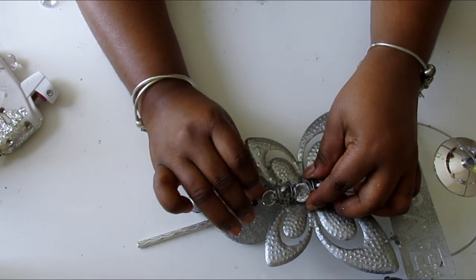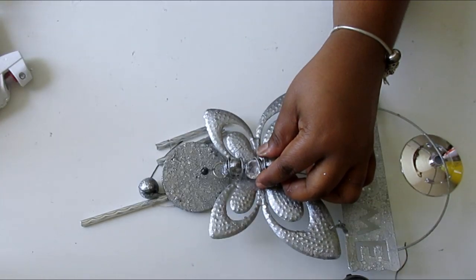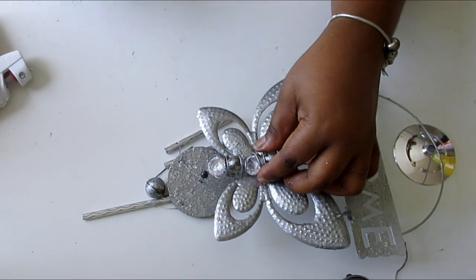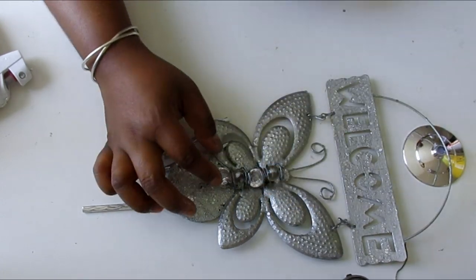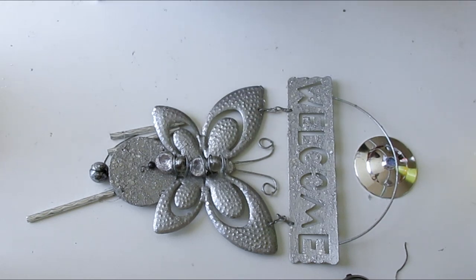I'm going to hot glue the top of the wind chime onto the bottom of the butterfly and add a gemstone in there as well to add some glam. Just adding a little bit more bling onto the butterfly while this is drying up.